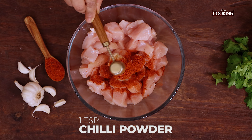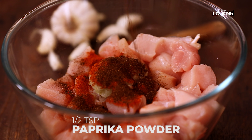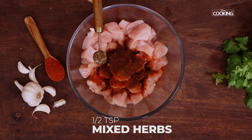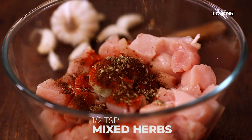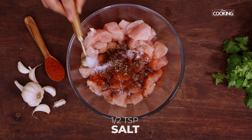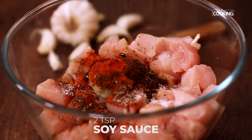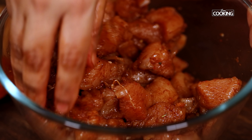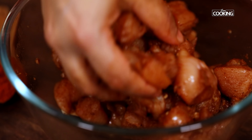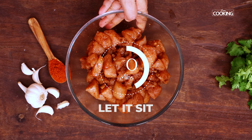For the marinade, add one heaped teaspoon of garlic paste, one teaspoon of chili powder, half teaspoon paprika powder — if you don't have paprika, just use chili powder instead. Add half teaspoon mixed herbs; if you don't have these, you can use oregano or marinate without herbs. Then add half teaspoon of salt and two teaspoons of soy sauce. Mix everything together, making sure all the pieces are coated nicely. Let it sit for about 30 minutes.